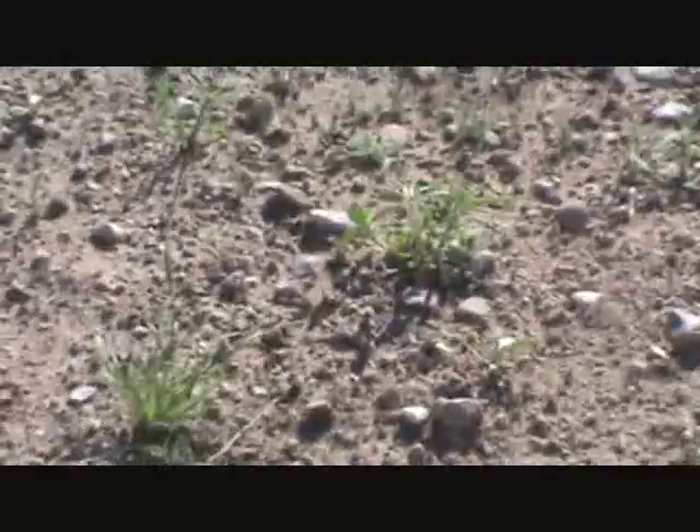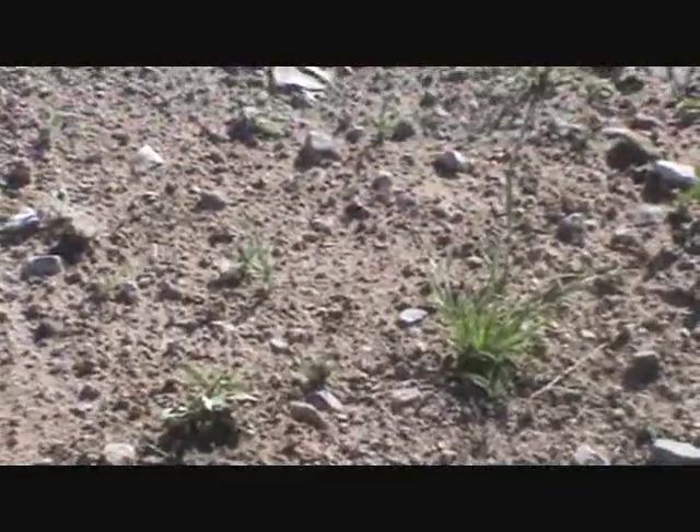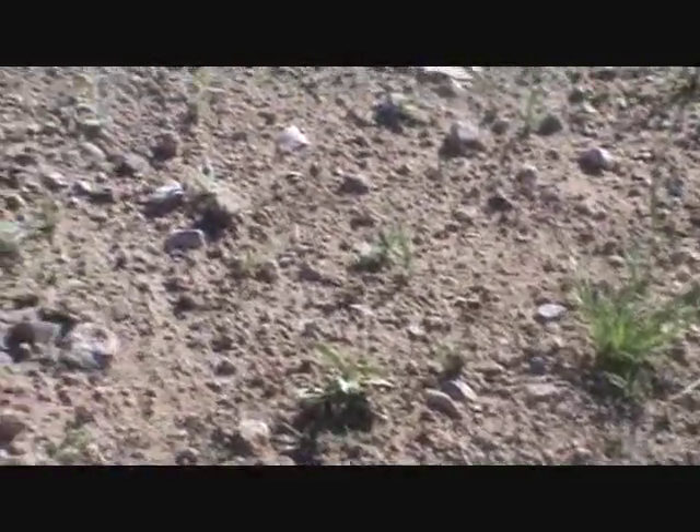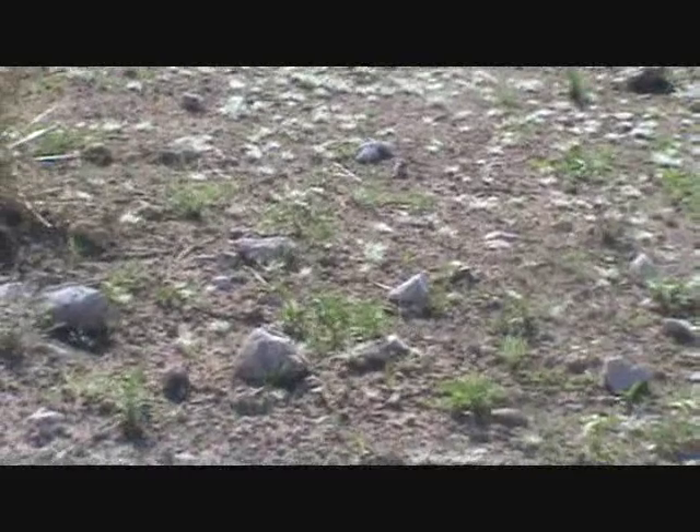This area was completely — and I mean completely — bare. No weeds, no nothing. And we put up some mineral tubs up here. This is a little experiment to see how much, if anything, it would do. Now what is interesting, you can see that we've got different forbs and stuff starting to spring up here. The next shot is going to be from down below this where the cattle were walking back and forth to this area from water. And that's where you're going to see a big difference.